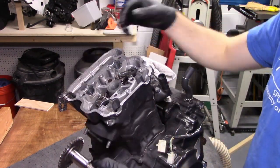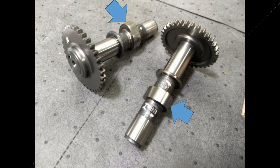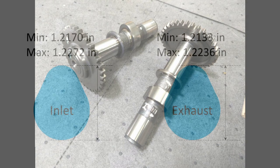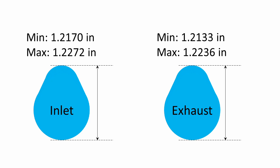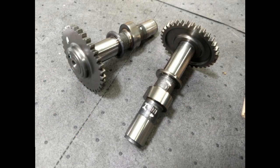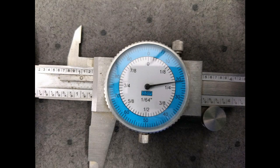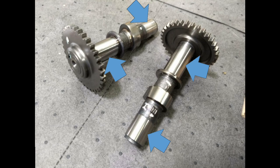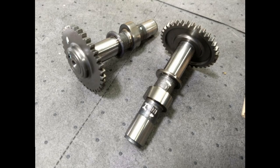Let's do a brief visual inspection. The lobe surfaces should be shiny and smooth, with no scoring or evidence of insufficient lubricant. The cam sprocket teeth should not be worn, scratched, or chipped. The height of the inlet cam lobe should be 1.2170 inches, and the exhaust lobe should be 1.2133 inches. I don't have tools to measure accurately to four decimals, but this Harbor Freight dial caliper is the best I have, and it looks like I'm pretty close to where I'm supposed to be. The journal surfaces should not have any evidence of wear or damage. There isn't a specified diameter, only a specified clearance — we'll inspect this using plastic gauge during the reinstallation process.